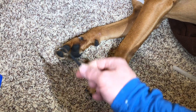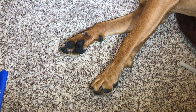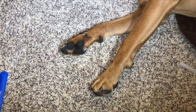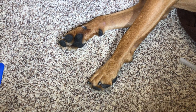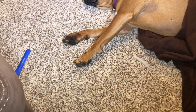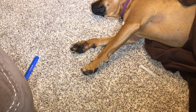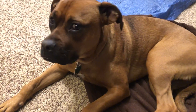We'll get back to filing the rest of the nails, but hopefully this should give you a little bit of a starting tutorial to grow your confidence in being able to trim your dog's claws. Thank you. If you like this video, like it and please subscribe. I appreciate it.